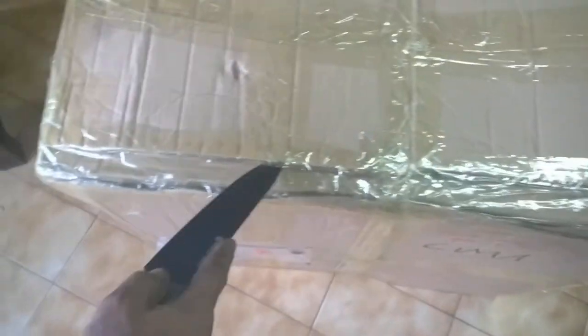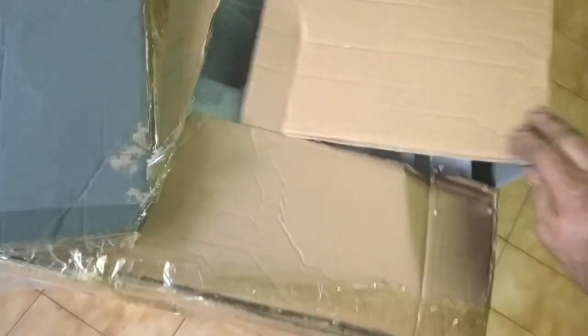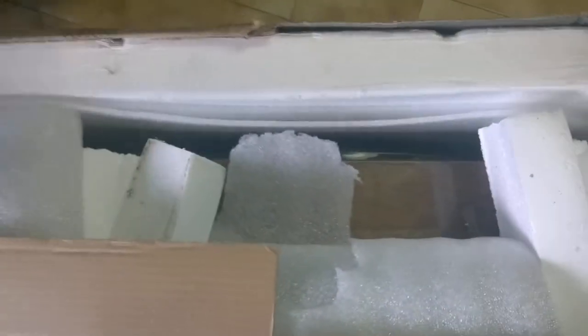I'm going to try to do this while holding the phone. Let's see if there isn't a dead body inside the box. Oh, we have a TV - we have a TV inside a lot of styrofoam.